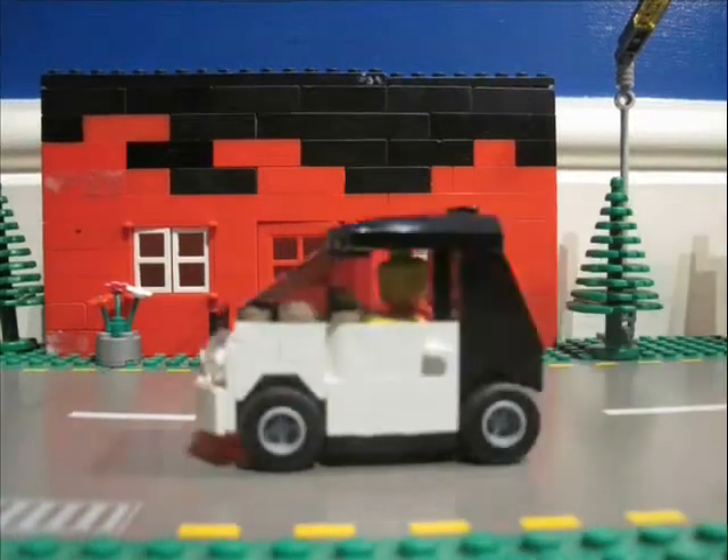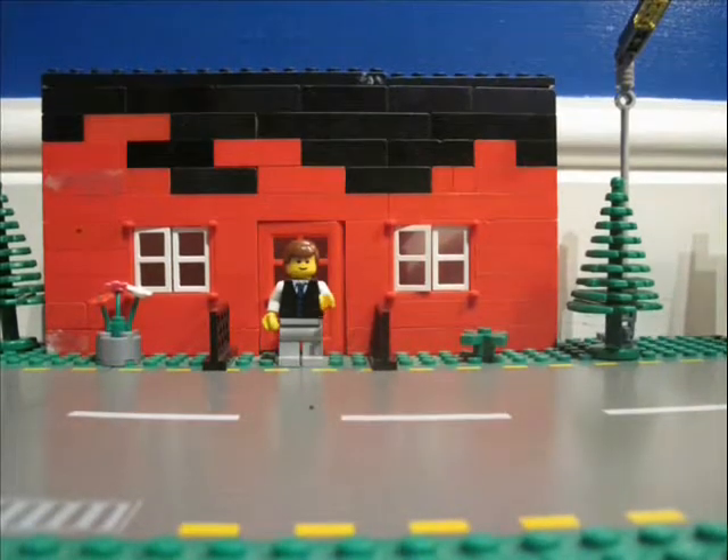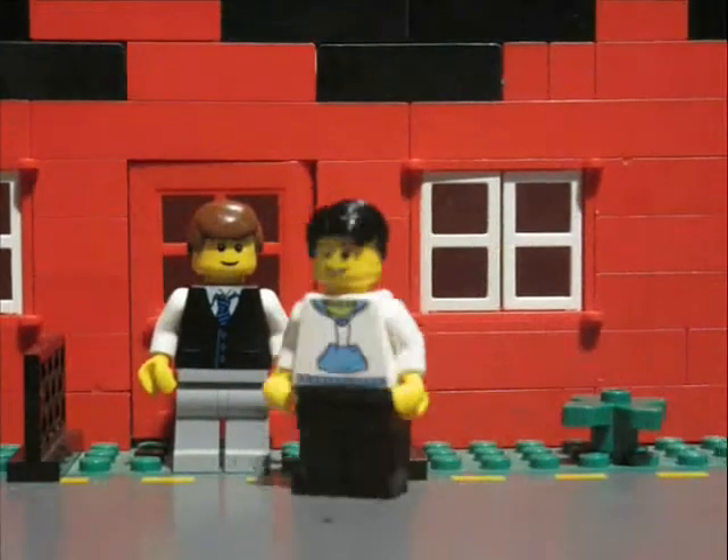I don't know him. So this is Bill. Say hello, Bill. Hello. He's going to be helping you with the animation. This is Bob and he hates Bill.